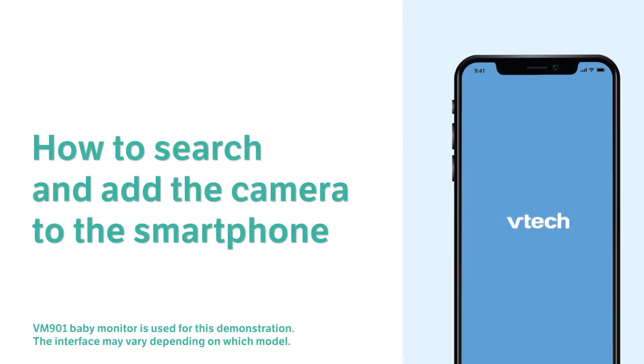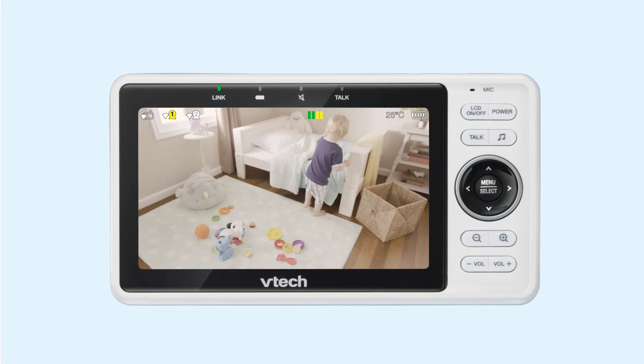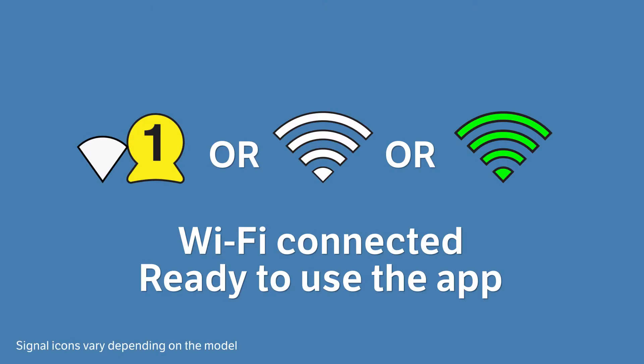Having trouble adding the cameras in the app? Here are a few tips to help. First, make sure that your system is on and that video is streaming to the parent unit. Then, look for these icons on the parent unit display. These icons will indicate that your system is connected to the Wi-Fi network and that you are ready to add your cameras to the app.